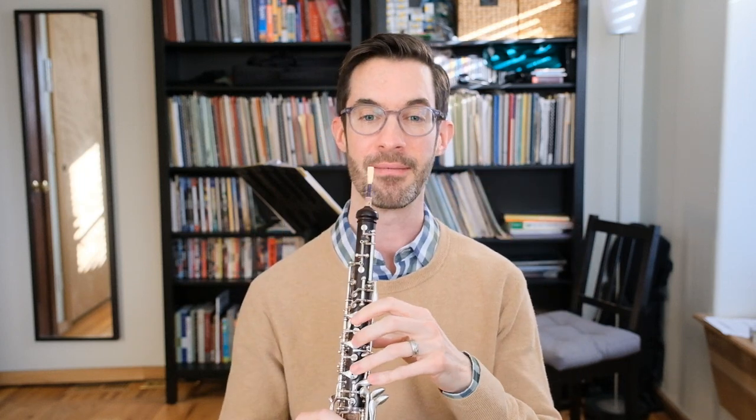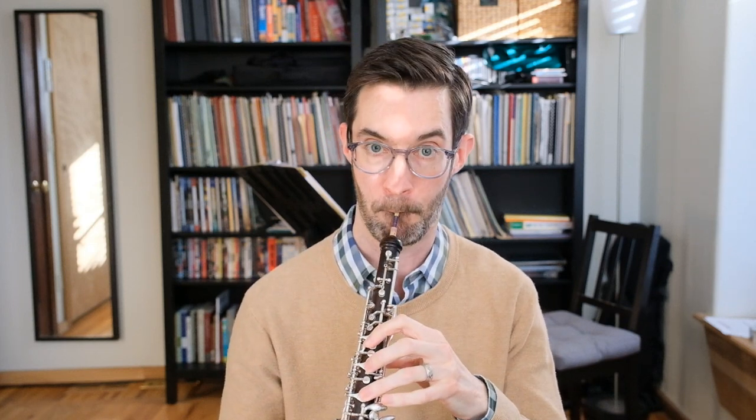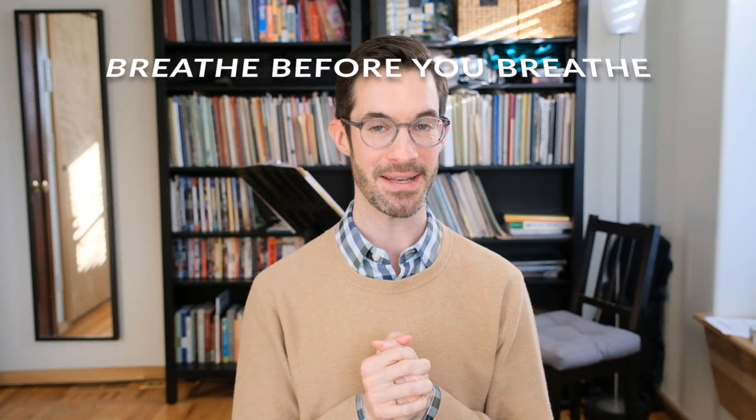Sometimes it's helpful to practice just that out-breath part if you're not comfortable doing it. Another breathing tip on the oboe is to breathe before you breathe. By this, I mean we can take a series of relaxed inhalations and releases of air — cycles of respiration — before we have to play a long solo. This will load our bloodstream with extra oxygen and make it a little easier to get through that long passage.